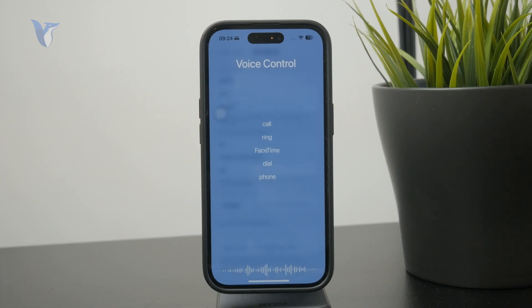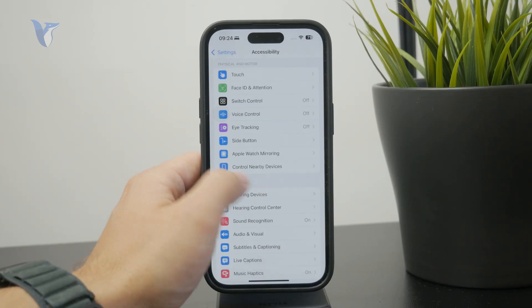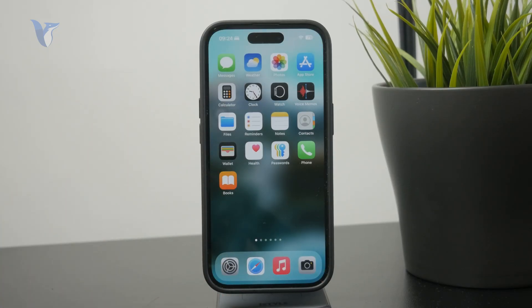This is the old way of controlling the phone using voice — it's been around since around the iPhone 4. You can say some basic commands and just get them done. So that covers voice control.